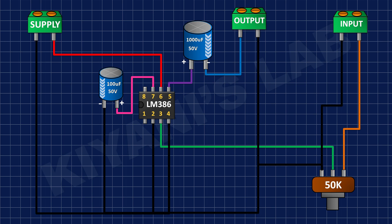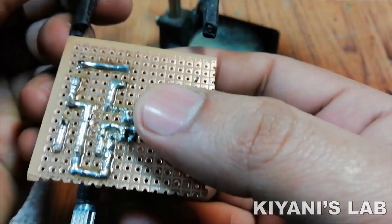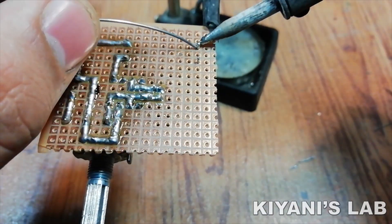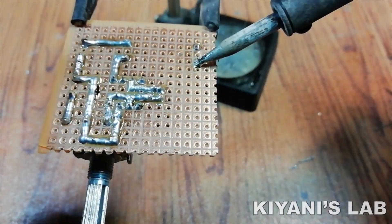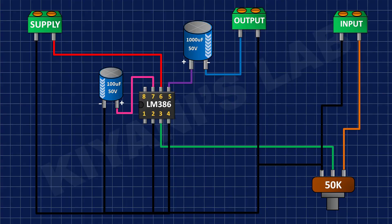After that, I connected the 2-pin terminal block to the supply. And finally, I connected the 100uF capacitor to the supply.